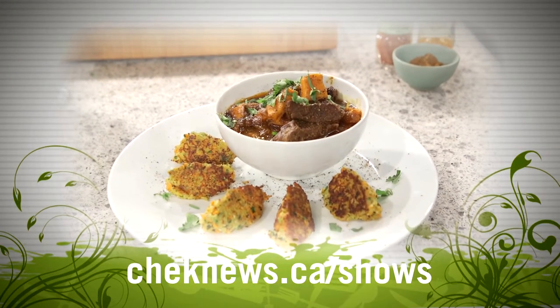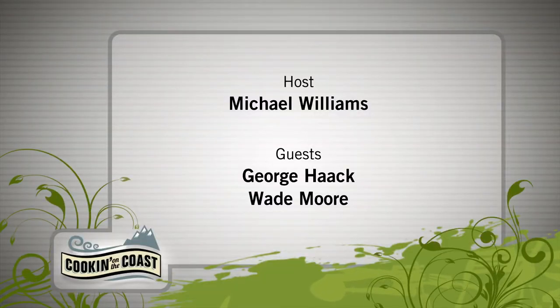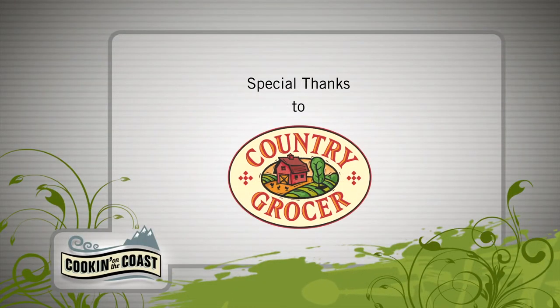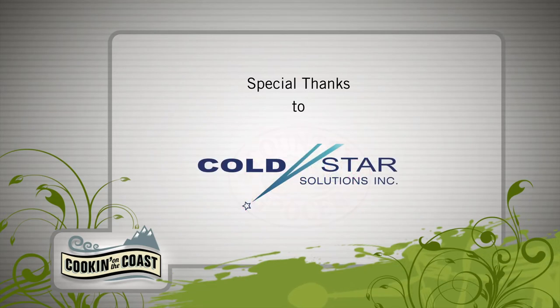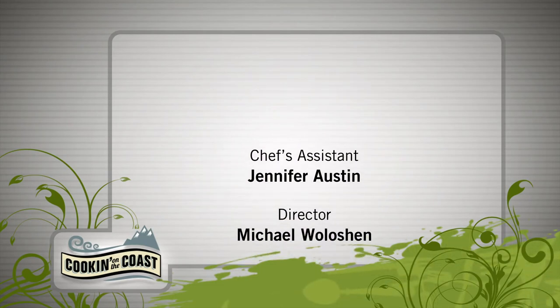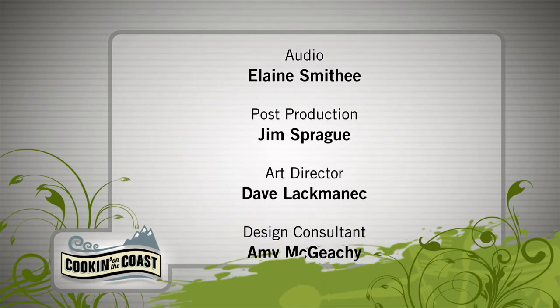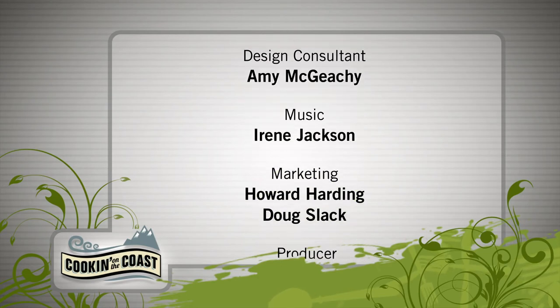Wade, thank you so much for coming down — you nailed it. Check out our website where you'll find the lowdown and the recipe from today's show. I'm Michael Williams. Thanks for watching, and don't forget — dinner's better when we eat it together.